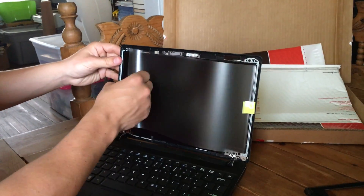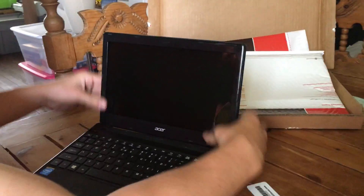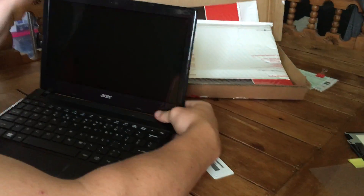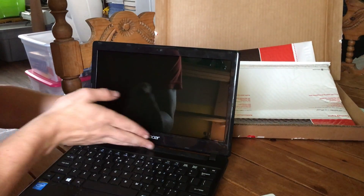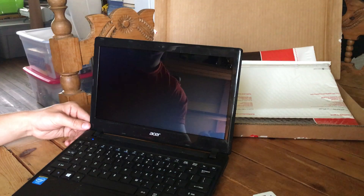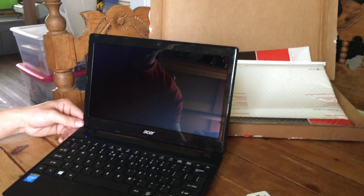Once the screen is in and the screws are in, go ahead and take the cover off, snap the plate back on, power it up to check, make sure you did it right, and you're good to go.